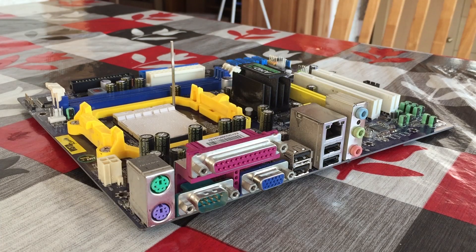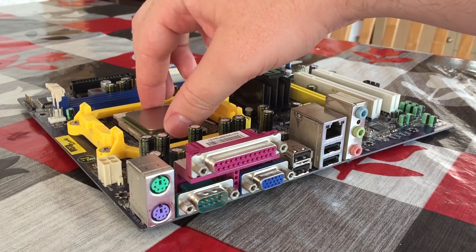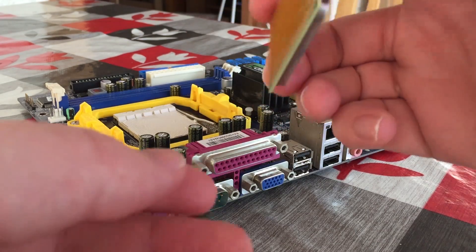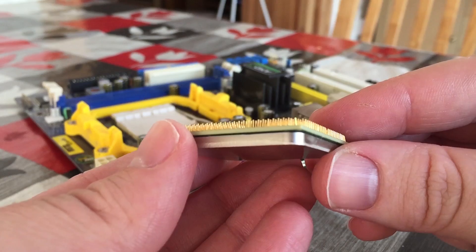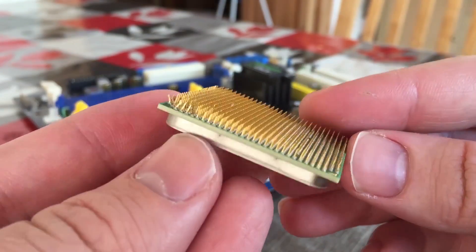Hello everyone and welcome to another video. Earlier I discovered that one of my old AMD Athlon CPUs refused to fit in the socket. I thought perhaps my motherboard was incompatible, but after closer inspection it seems that quite a few of the pins had been bent, likely due to me mishandling it at some point. This is a super old CPU so it may seem like no big deal, but I thought why not try and fix it.